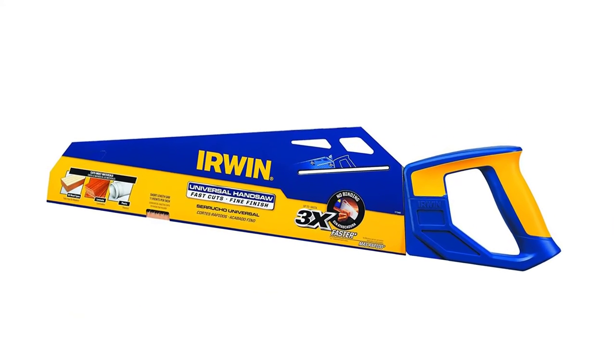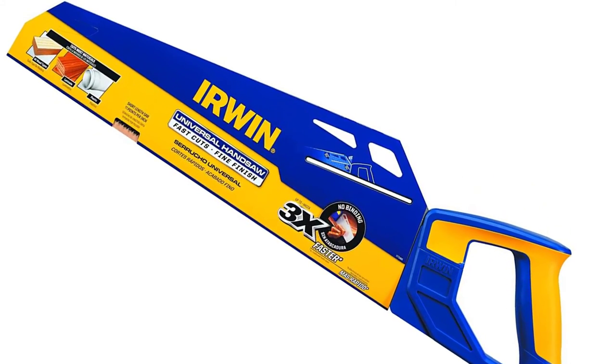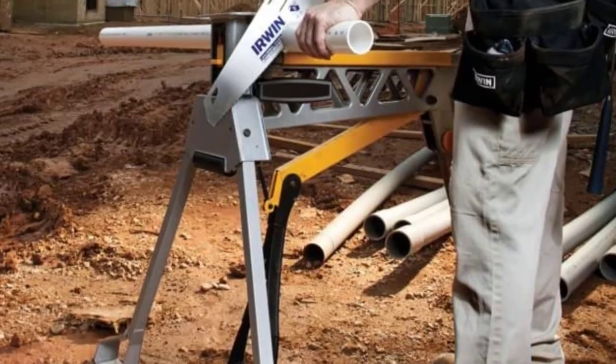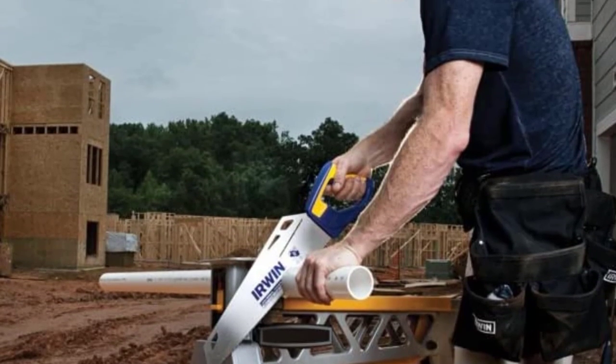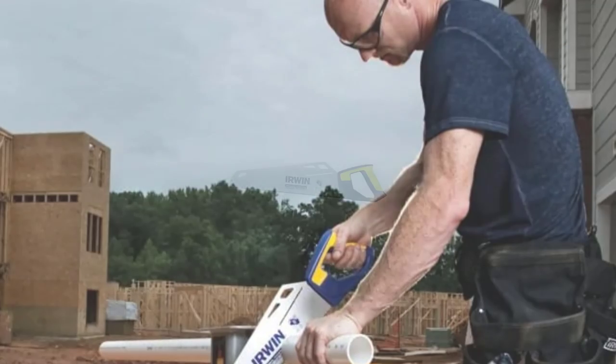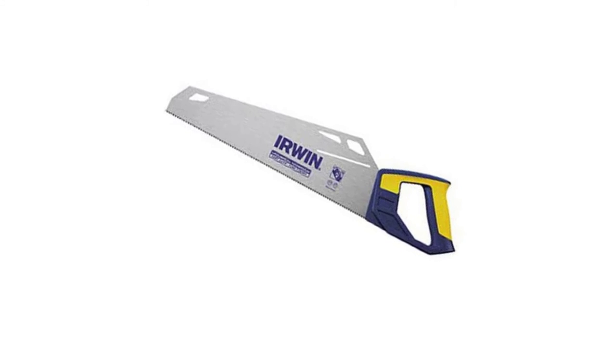The saw's extra sharp teeth can cut and rip through all types of wood. Its uniquely designed handle gives you that extra operator control. As it can cut with the speed of a coarse-cutting saw as well as providing a quality fine finish, this superbly designed hand saw comes at a very affordable price, which makes it a must-have hand saw for your toolbox.